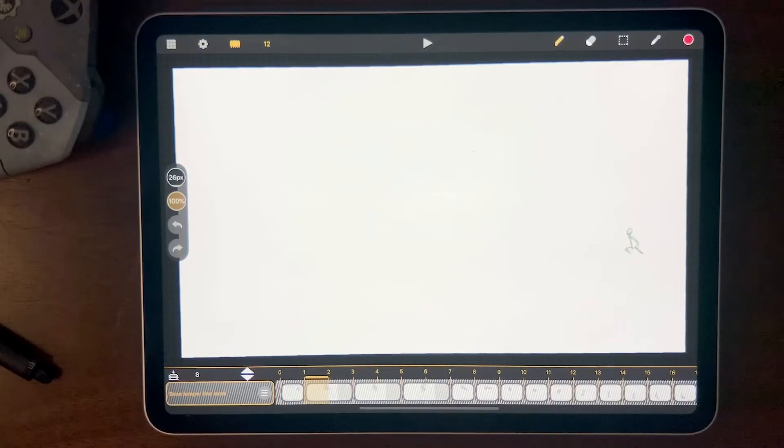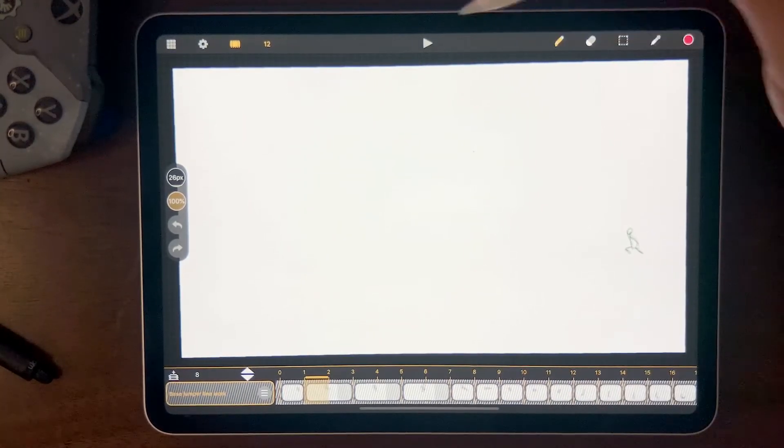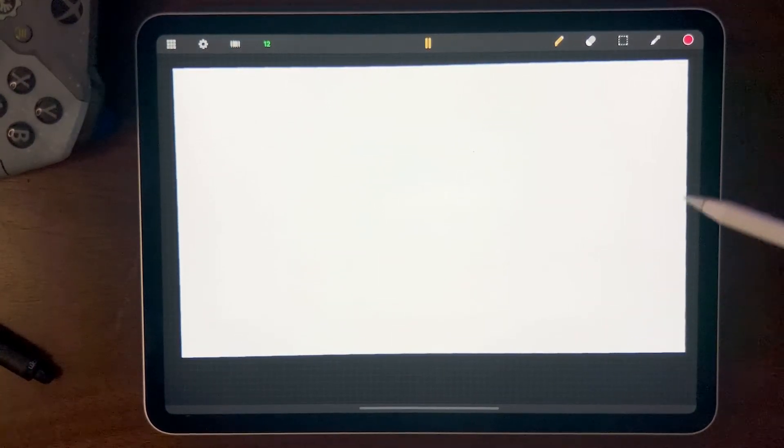The story behind this animation is we have a turtle that's going to be base jumping into the aquarium. If I hit play, we see he jumps in, swims around, climbs back up on the cliff, and then dives back in. The neat thing about this animation is I built it specifically so it'll be in a loop — if the client wants a longer version, all they have to do is loop it for as long as they want.